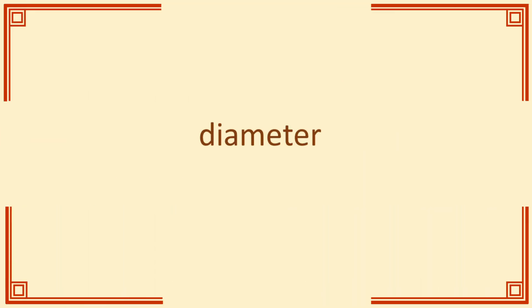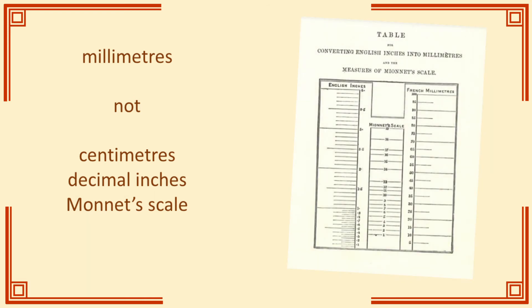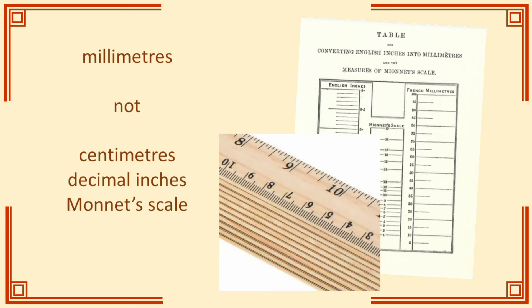Finally, diameter. I left diameter to last because it's the measurement where practice is most variable, and on which I come closest to being dogmatic. The numismatic convention is to measure the diameter of a coin in millimetres — not centimetres, not decimal inches as many old catalogues use, and definitely not Monet's scale. Everyone has long since seen the light and adopted millimetres. And yes, a ruler is fine — you don't need calipers for measuring a diameter. Because measuring a diameter is somewhat subjective, you don't need to be particularly precise. Just round to the nearest whole number.